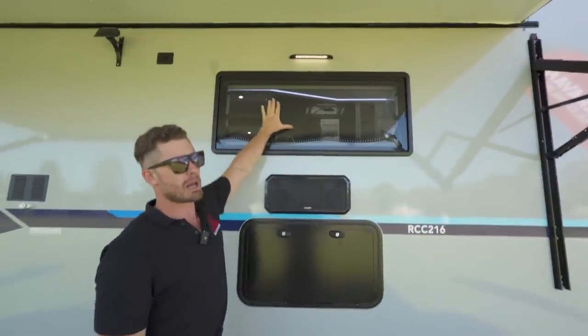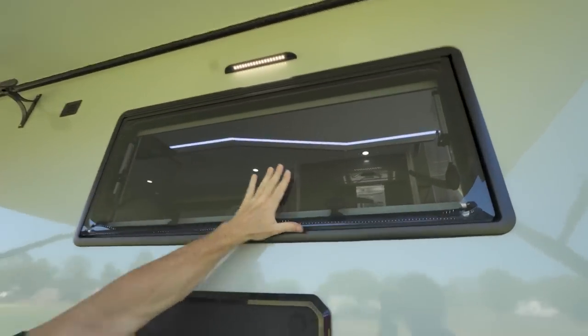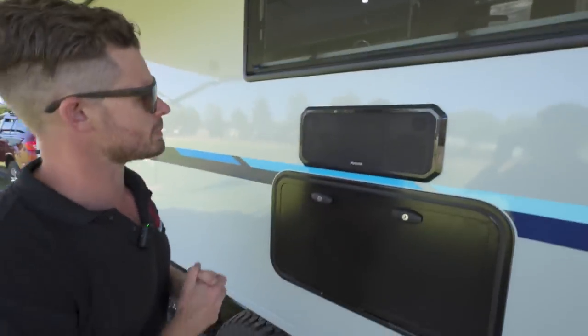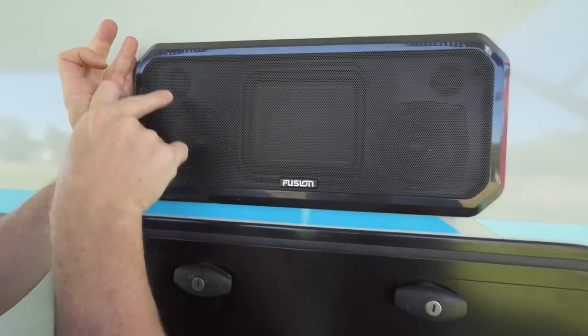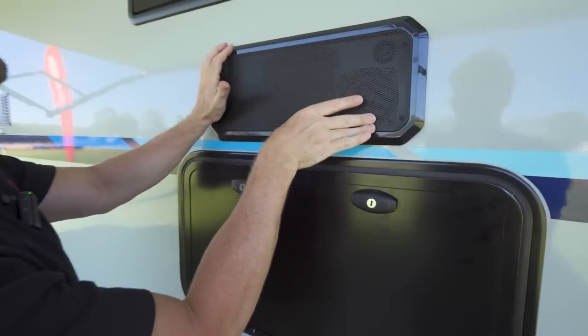There's another large panoramic window here — this is straight into the kitchen above the sink. What a great view when you're in there prepping breakfast in the morning, looking out over the ocean or wherever you happen to be. And look at this — there's a subwoofer, two mid-range and two tweeters. This is a really nice external speaker system.